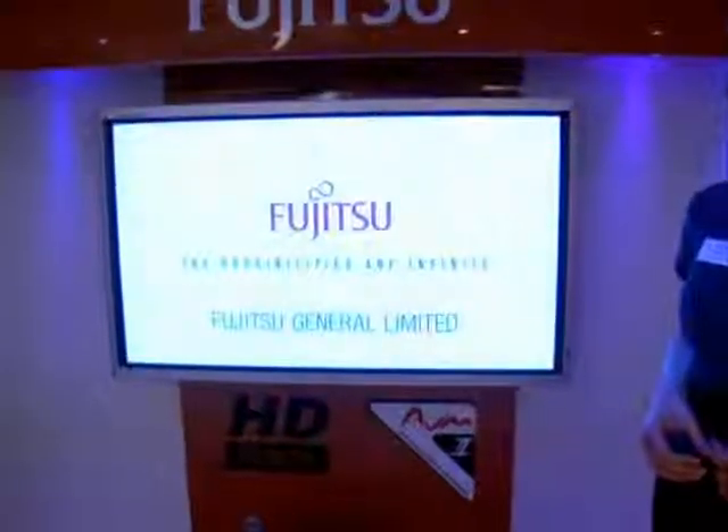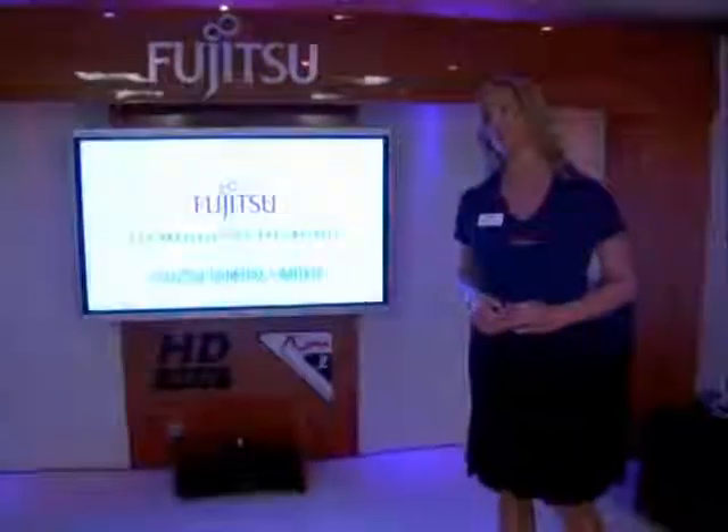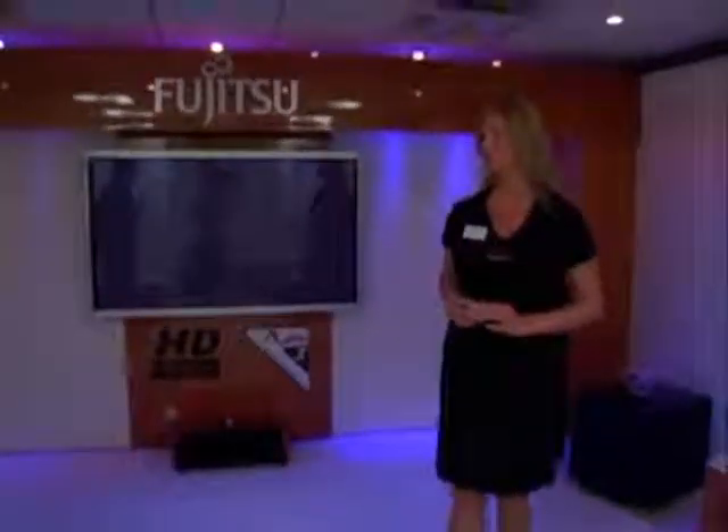That sounds fantastic. Are they all available in the stores now? They're all available at local dealers. You can go onto our website, which is www.fujitsu-general.com, and you'll be referred to your local dealer, or you can call our office. We have dealers all over the UK, and you can find more documentation and full specification sheets for all our products there.